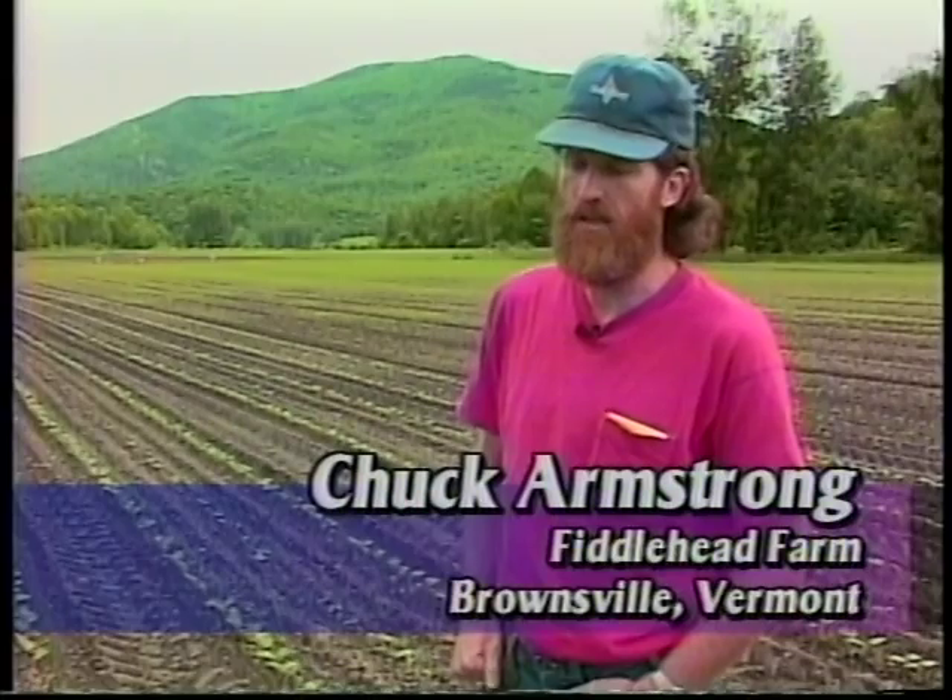My name is Chuck Armstrong. I live in Brownsville, Vermont and I grow about 30 acres of vegetables and cover crops. My main vegetable crops are sweet corn, green beans, winter squash, and peas.